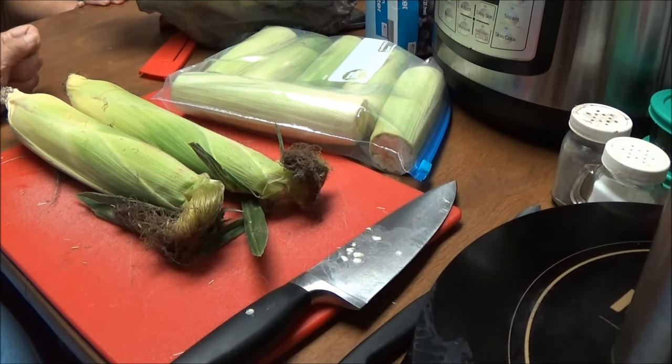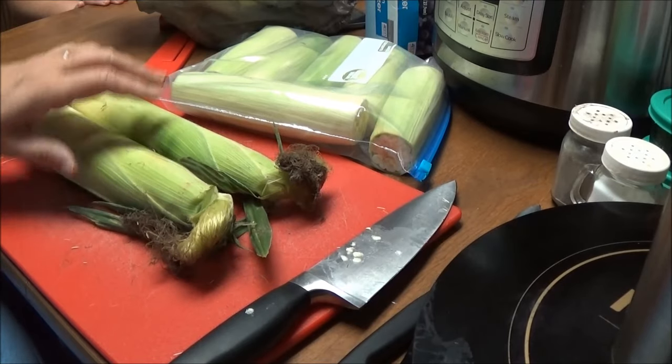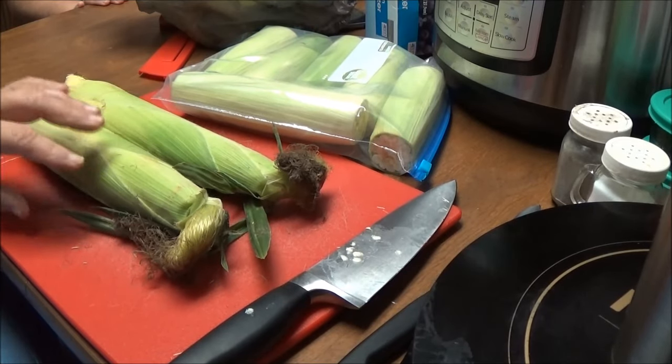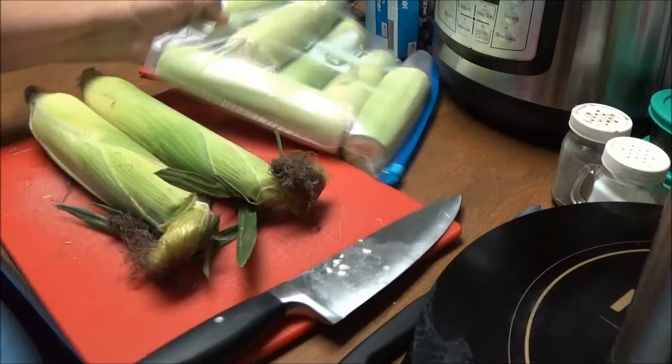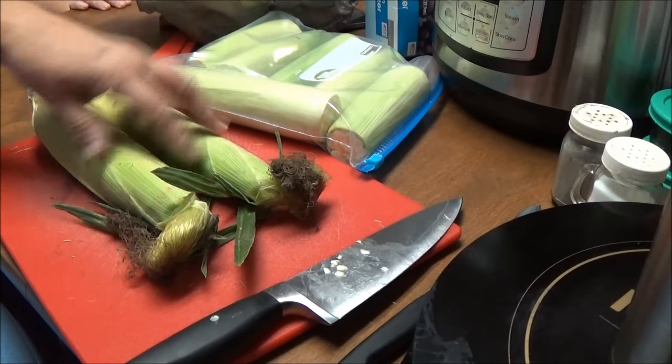Hi, this is Debbie with the Food Prepping Channel, and today I've got 150 ears of corn that I'm going to freeze. I saw where you can freeze your corn in the shuck.